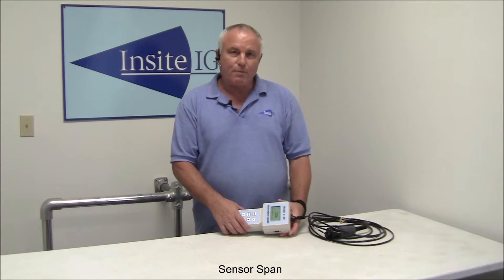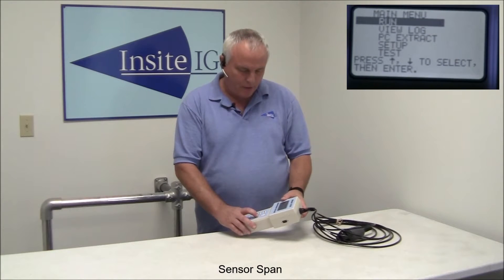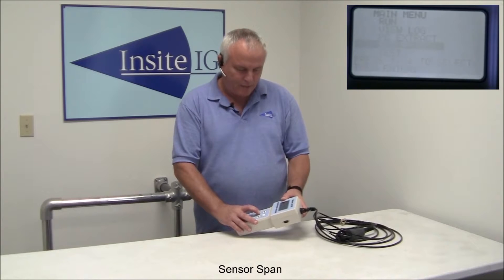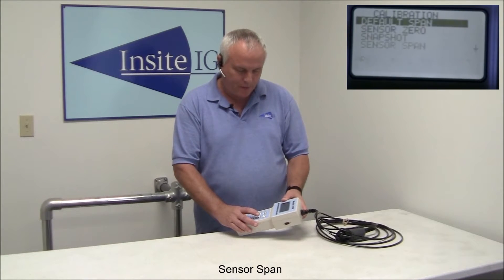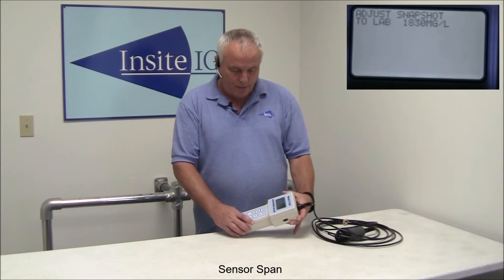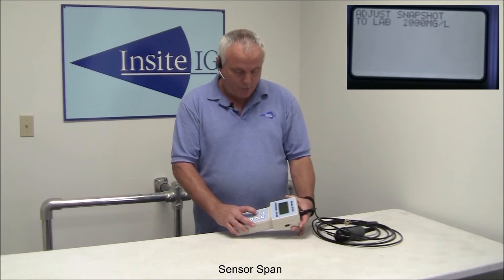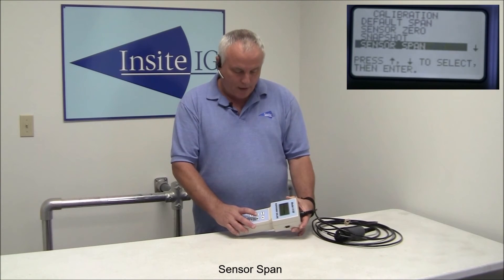The final step in doing the calibration is to do the sensor span. Once you've gotten your lab results back from the sample we took earlier when we did the snapshot, go to the unit, turn it on, press menu, scroll down to setup, press enter, scroll down to calibration, press enter, scroll down to sensor span, press enter. It's going to come up with the number that it thought it was when you took the snapshot. All you have to do at this point is use the up and down arrow keys to make it agree with the result that the lab came back with. Move it up and down until it gets to where it needs to be, press enter, and it'll say storing.